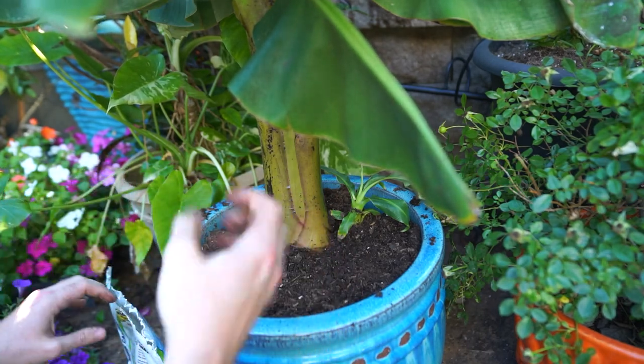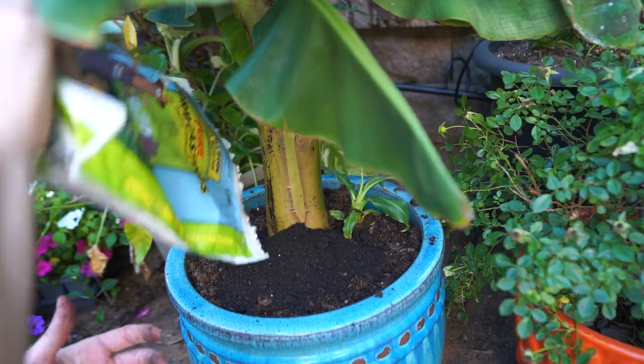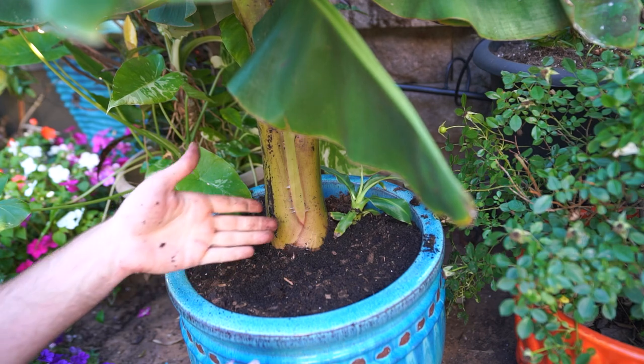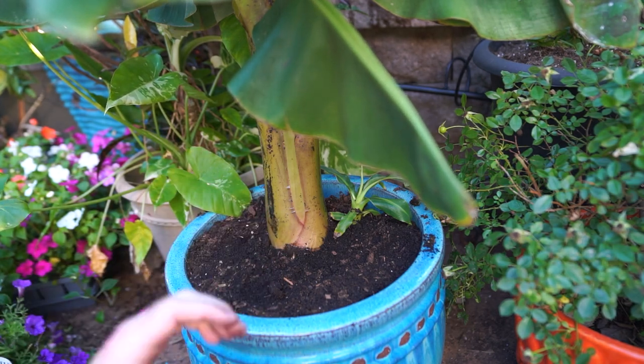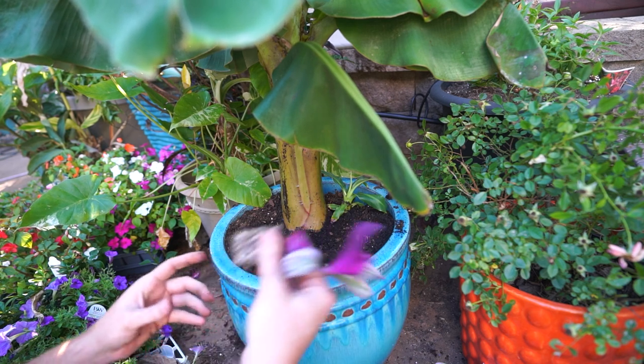I did slightly overfill this just because I anticipate watering it and then the soil kind of burps — little bubbles — and will come down. Earthworm castings are a nice gentle source of nitrogen for plants; I usually just put them on top and water them in, which does just fine.